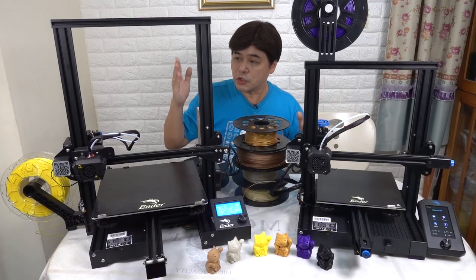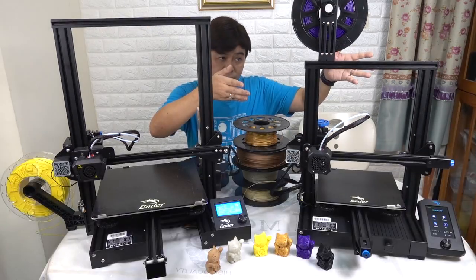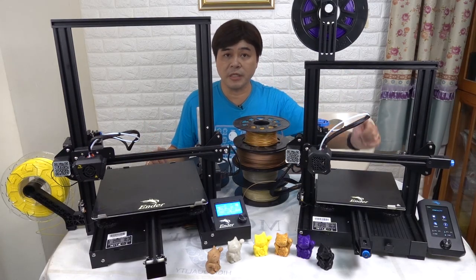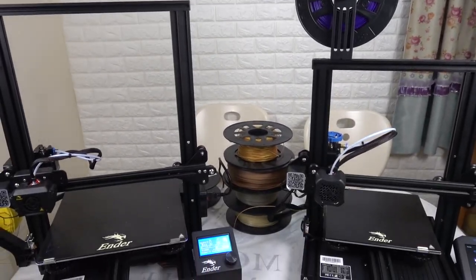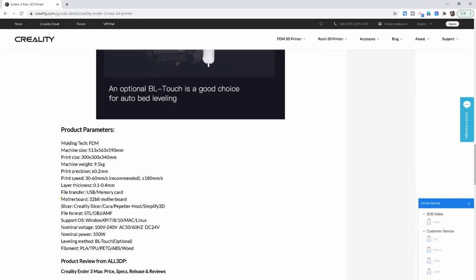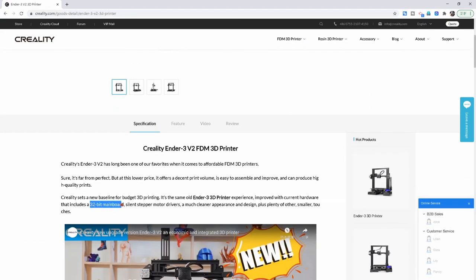The appearance of the Ender 3 V2 and Ender 3 Max are distinct — Max is larger, V2 is smaller. The hotbed of the Max is 300 x 300, while the hotbed of the V2 is 200 x 200. Looking closer, the graphic panel of the V2 is newer than the Max. Creality's official website shows that both are 32-bit boards, so their performance should be similar.